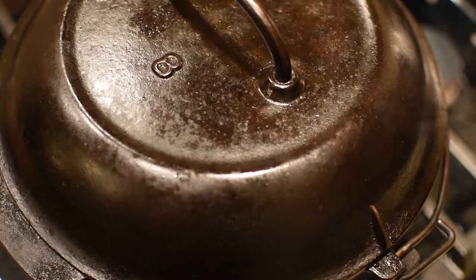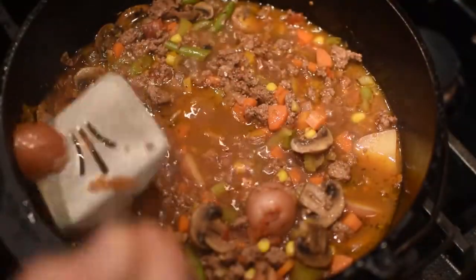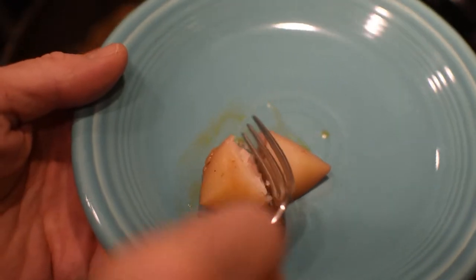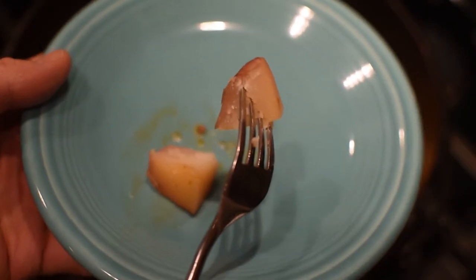Cover it up and let it finish. The best way to tell whether this recipe is done is to grab a potato — if the potato is done, the stew is done. If your carrots were cut big, try a carrot as well.